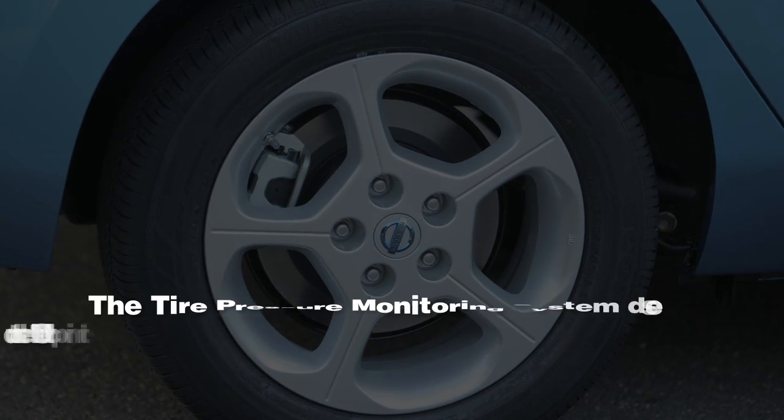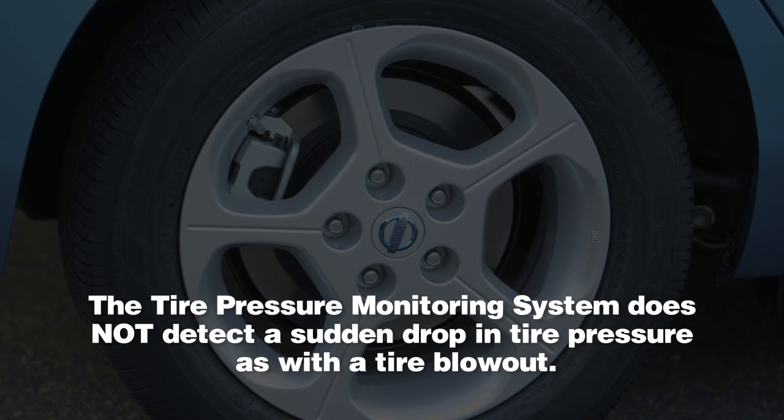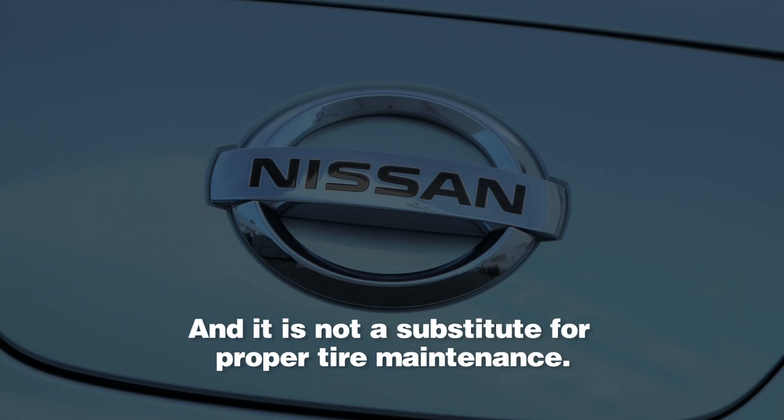A final note: the tire pressure monitoring system does not detect a sudden drop in tire pressure, as with a tire blowout, and it is not a substitute for proper tire maintenance.